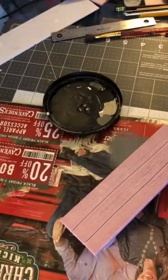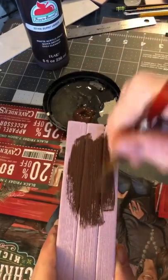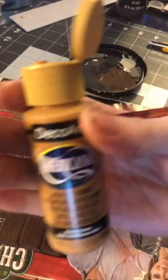Now we're going to do a simple paint job on this bench that we made from our foam scraps. We're just going to use some burnt umber here as the base coat. I'm not doing any mod podge or anything like that, just real simple.